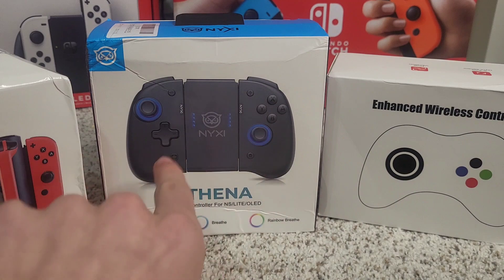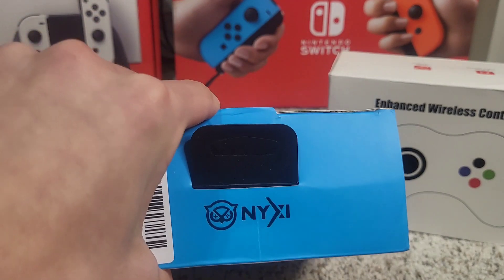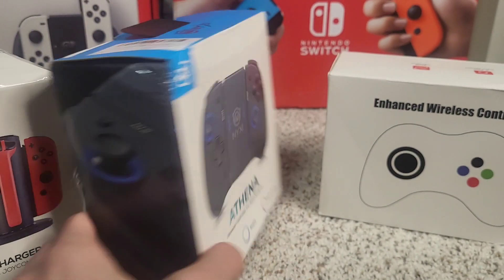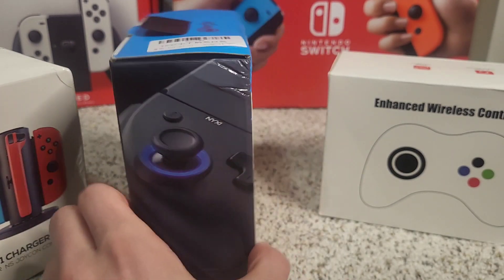What you see on the box is not the color on the inside, so just be aware of that. Thank you to NYXI for sending me these products. This is one of the colors you can get — black. We're going to test out all the features as well, so let's dive into these.